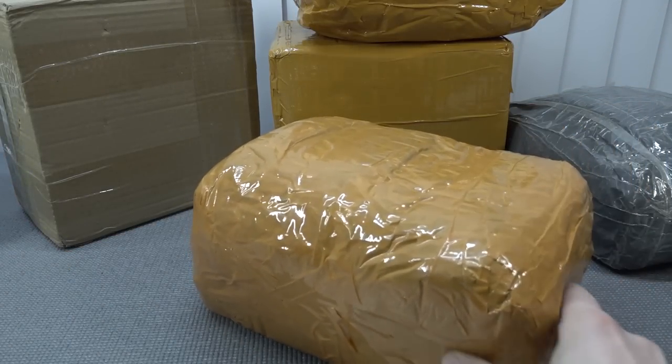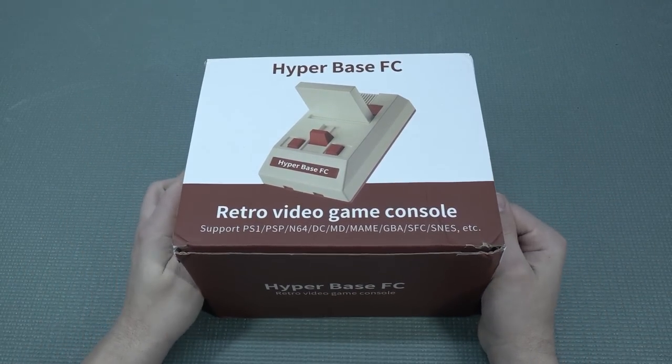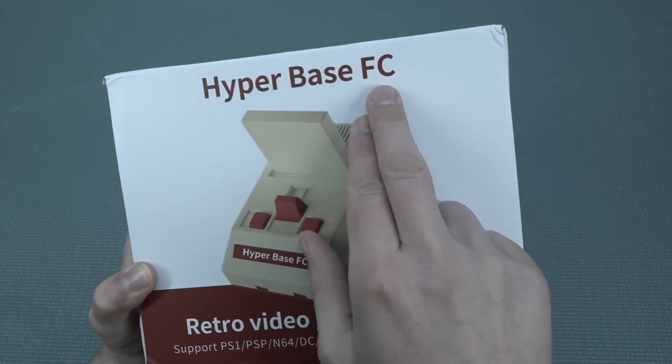It's always like your birthday with a package from China, so let's go! Hey guys, welcome back to the channel. It's awesome that you're tuning in because in this video we are going to take a close look at the Hyperbase FC. You know what, this name is quite confusing — you would say it's a Famicom, but it's absolutely not like a Famicom.